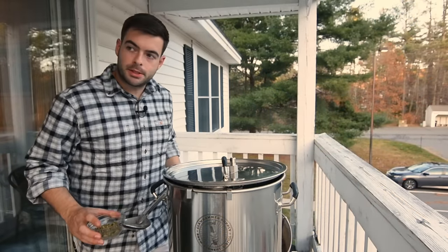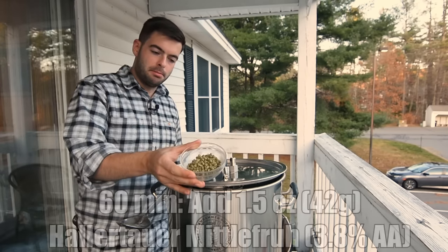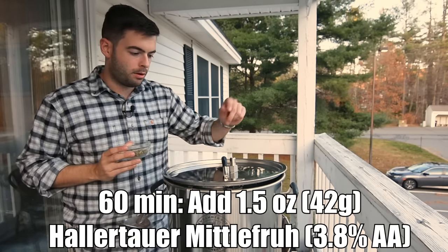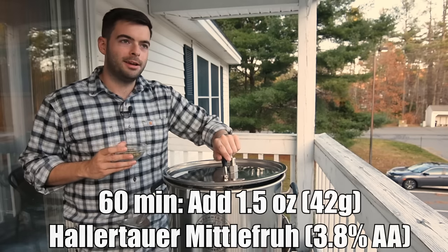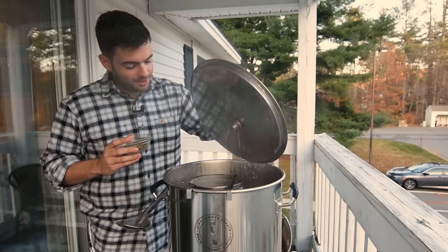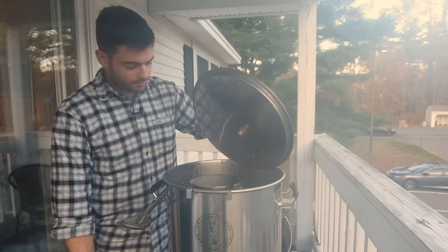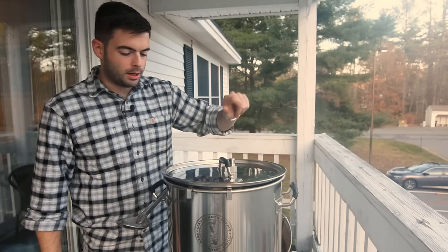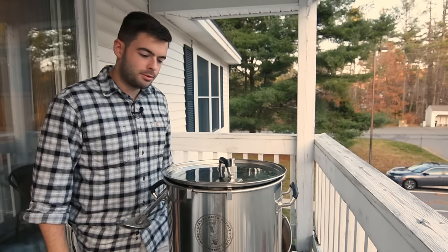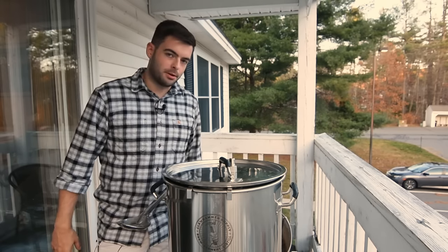We've been steadily chugging away for about 30 minutes at the boil. It's time to add our 60-minute bittering addition — an ounce and a half of Hallertauer Mittelfrüh. That's all we're doing for hops for the entire brew. We'll come back with about 10 minutes left to start recirculating wort and add a couple of other items.